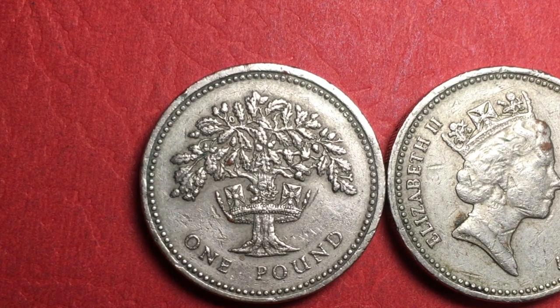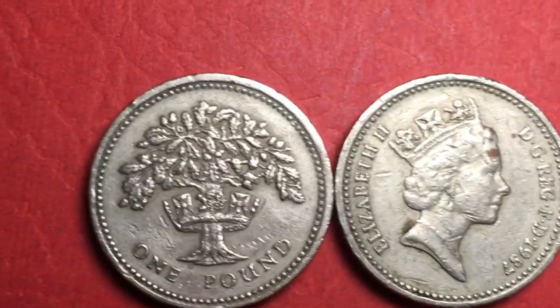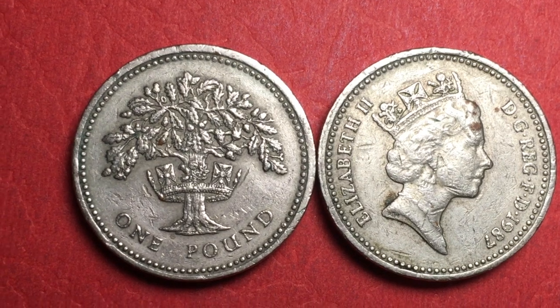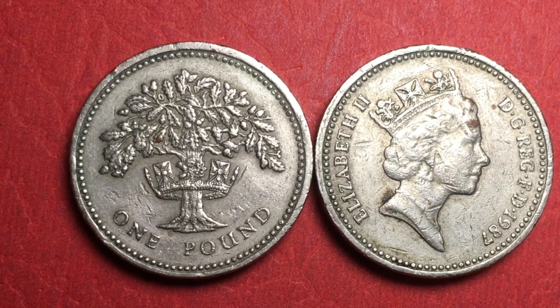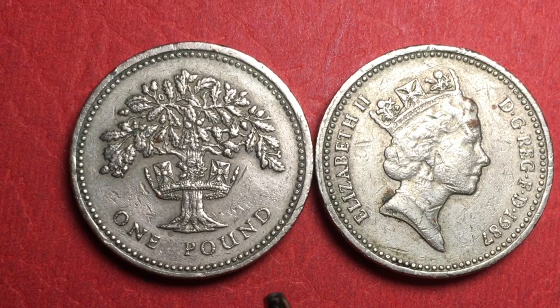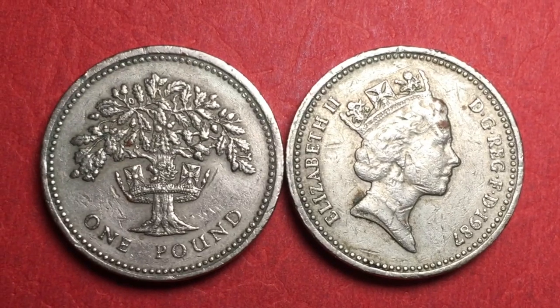They made this coin in two different years — 1987 and 1992 — and what we have today is just the 1987. They made 39.298 million of them. Because they made so many and because they are now demonetized, they don't have a huge value — about $1.25 to $1.50 each. Demonetized means they were taken out of circulation and can no longer be spent in the United Kingdom.